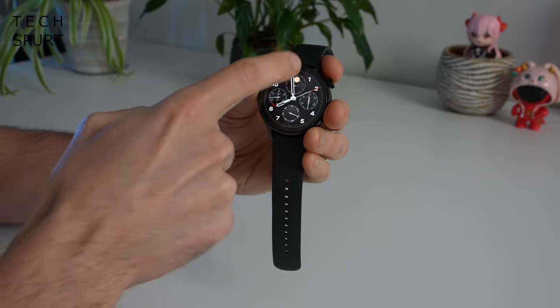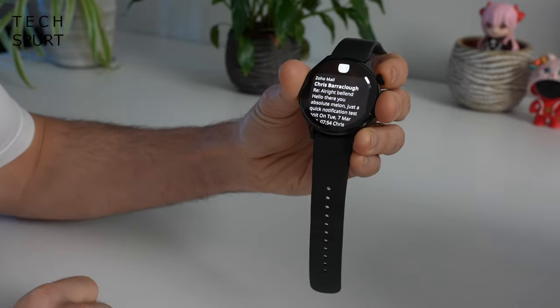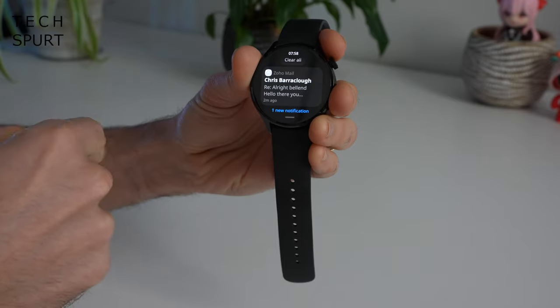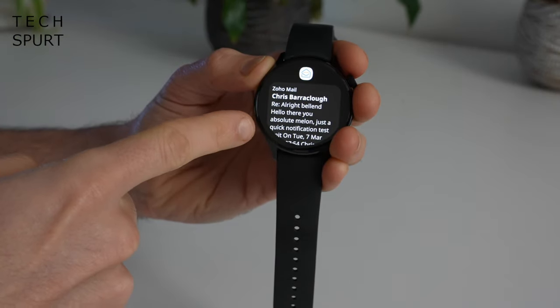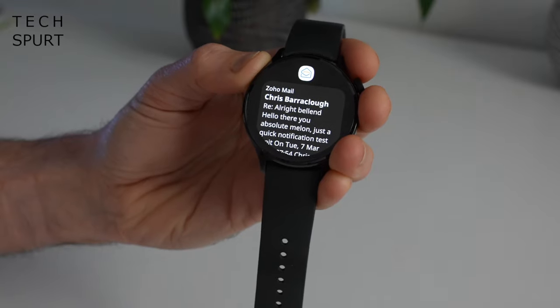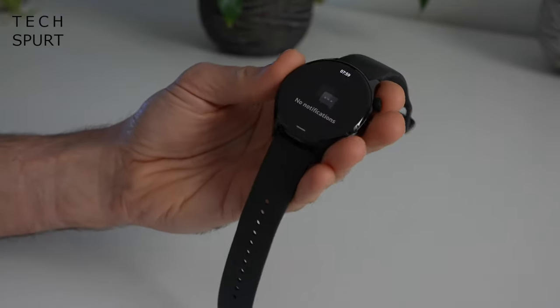Swipe down to access your notifications — they appear in a big long list. I've generally not had any issues with these; occasionally it takes a little while for a notification to ping through onto your watch after it hits your smartphone, but generally it's simultaneous. All you can do is check out what the notification is, decide whether it's worth pulling your phone out of your pocket to respond, or dismiss it — and that's basically it.